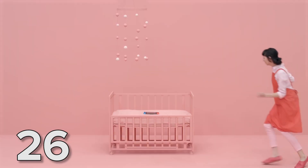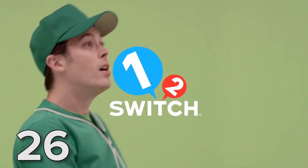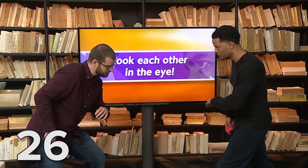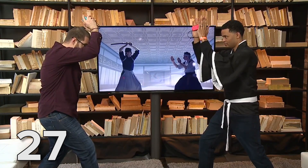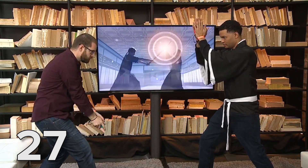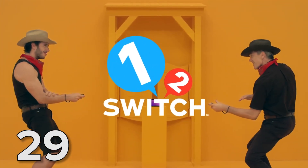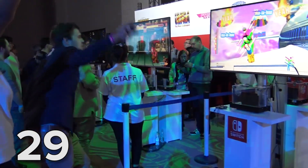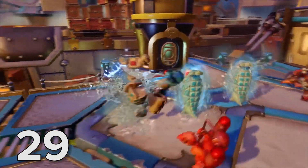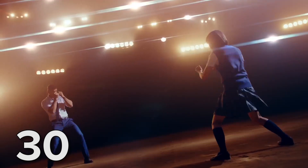Nintendo is hoping to recreate the social element that made the Wii so popular with 1-2 Switch, a compilation of mini-games that range from the disturbing milk game to a Wild West-style shootout. There's also a game in which one person pretends to wield a katana while the other tries to catch the blade with their bare hands, and one in which you need to pretend to eat sandwiches very fast. 1-2 Switch is just one of five games available on launch day in the UK — the others are Super Bomberman R, Just Dance 2017, Skylanders Imaginators, and of course The Legend of Zelda: Breath of the Wild.